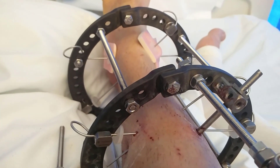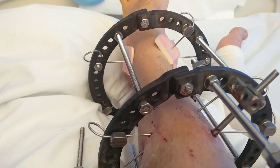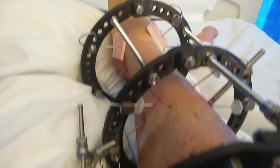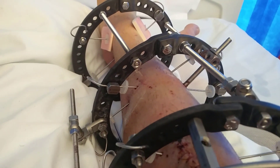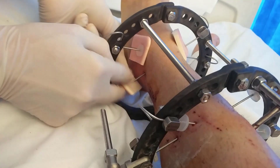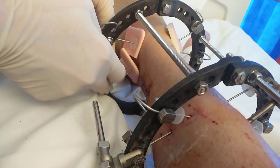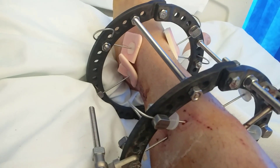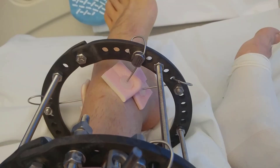The dressings actually soak up a lot of anything that oozes out from your pins. They're not sticky so they don't stick to you. They behave quite well with the pins, and they let air get to the wounds, which helps it all dry up.